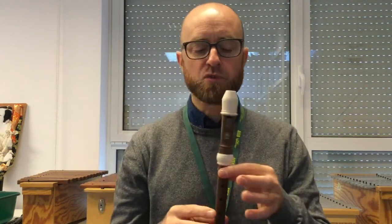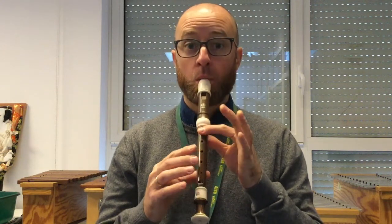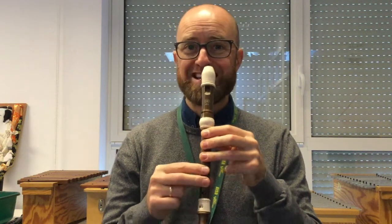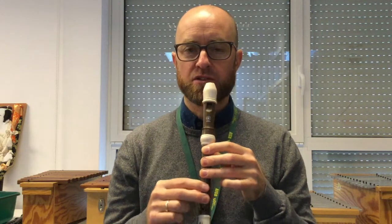So let's break it down and look at the first part. We start on a B — easy bit. One, two, three. So there's two little Es at the bottom, so you need to have your fingers ready at the beginning for those Es.